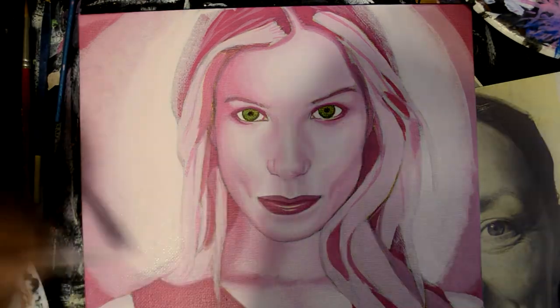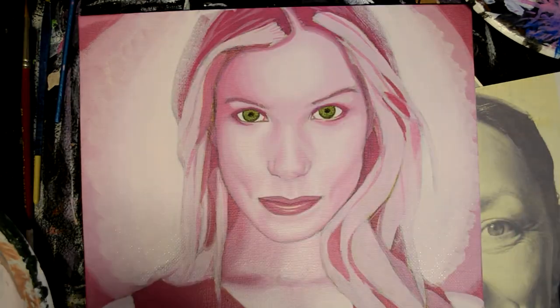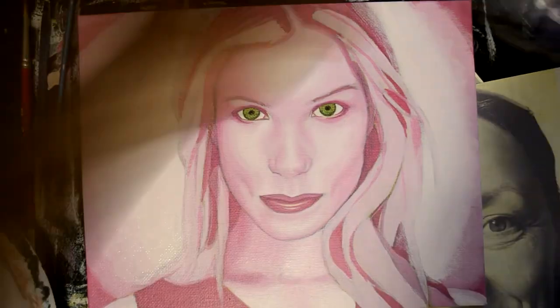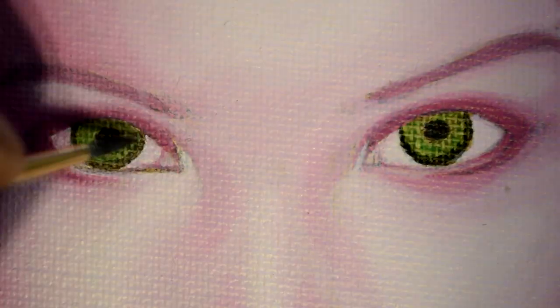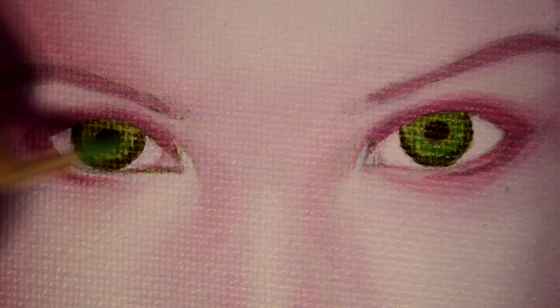You have to remember that you're in a forever growing process. You might come back to that painting a couple days later and see that you could have done more — don't worry about it. You're growing, you're changing, you're getting better, you're seeing more. This is a positive sign. Don't take it as a negative thing.